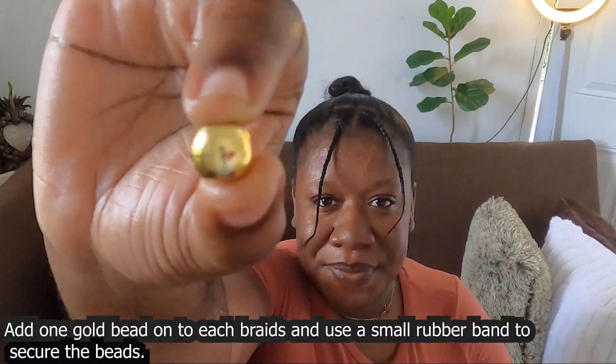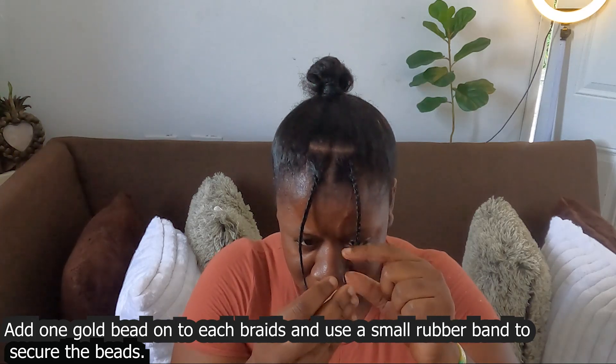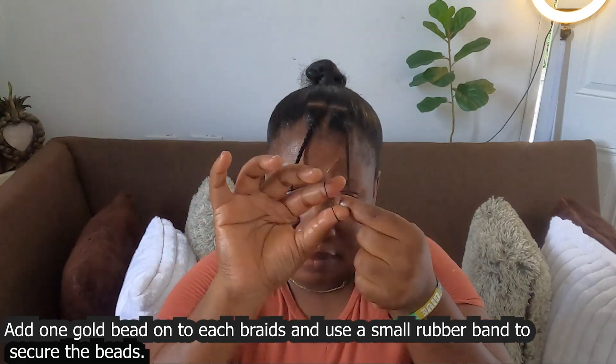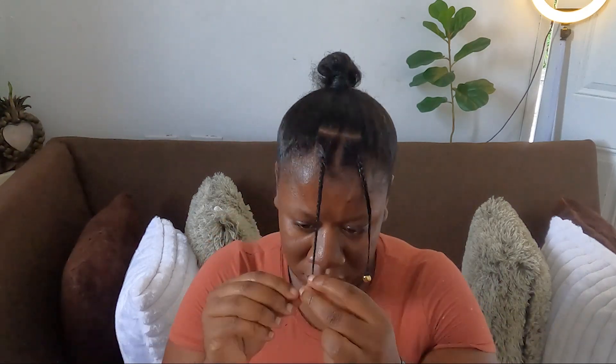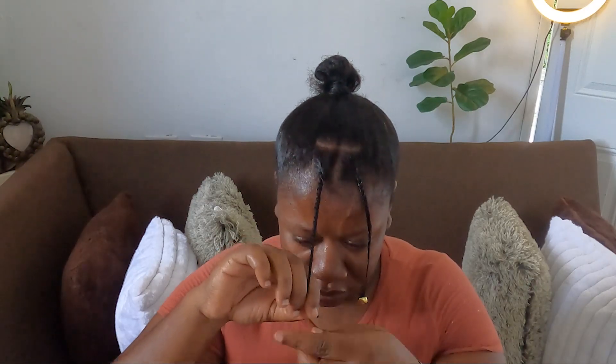My two braids are complete. With the top of my hair, I am going to be adding this little kinky puff to it so it looks more natural.